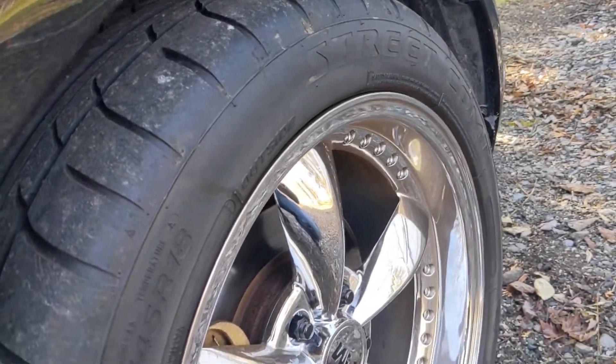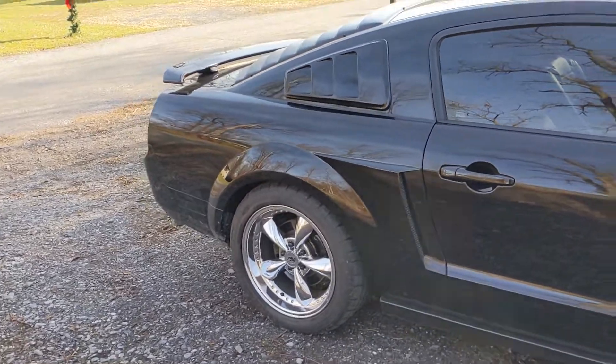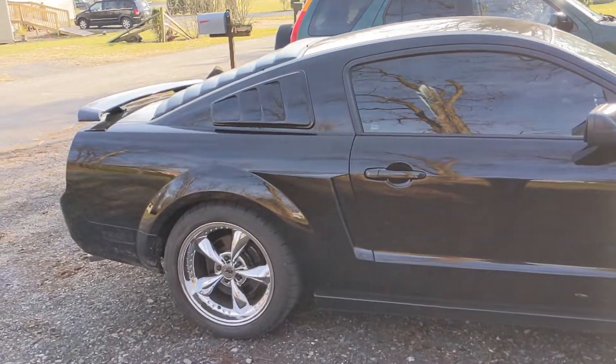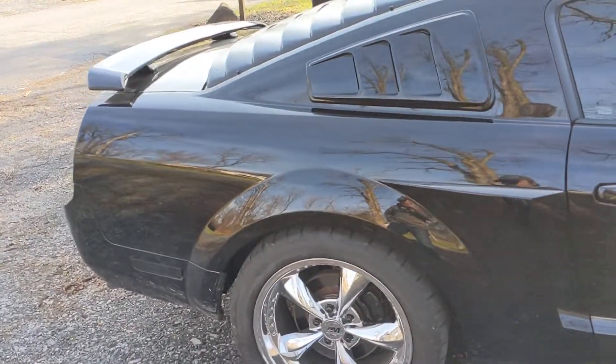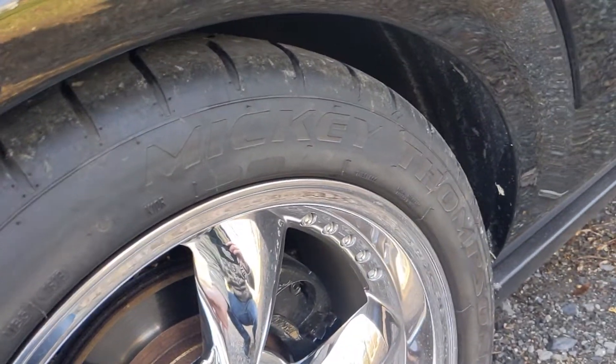The performance is great. We had stock tires on before and would not get much traction. These provide a lot of traction, which is nice — that's something you want, especially on a Mustang. You need traction, and these give really good traction.